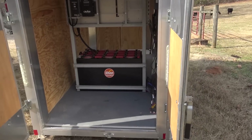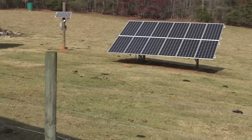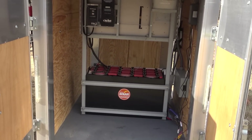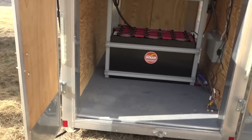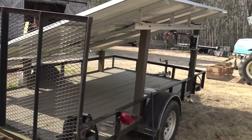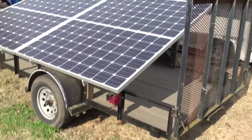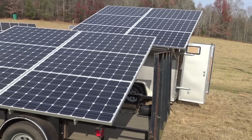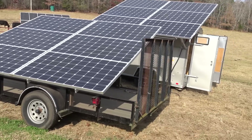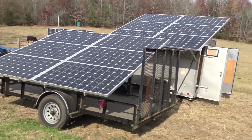For these folks charging an electric vehicle, we're actually going to add a fixed array on their property and combine its output with this system through another charge controller, then connect it to their home. When they want to go camping, they'll take this unit with them. We're maxing out the current charge controller with 12 panels now, so if we add more solar we'd need to add another charge controller — which is no big deal.